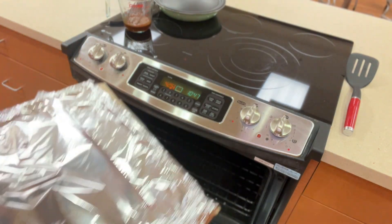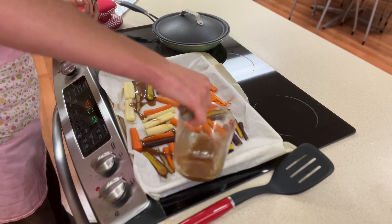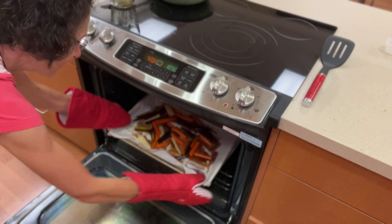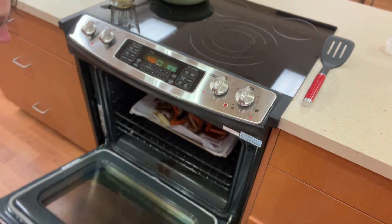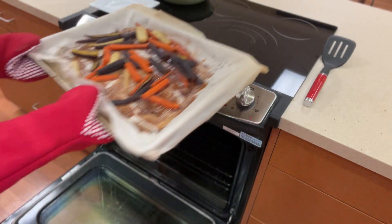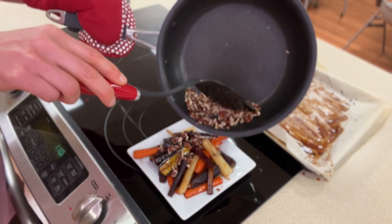Let's remove the carrots from the oven and drizzle the glaze mixture over the top. We will once again roast the carrots, this time uncovered, for approximately 10 minutes. Now we will remove the carrots from the oven and top with toasted nuts as desired.